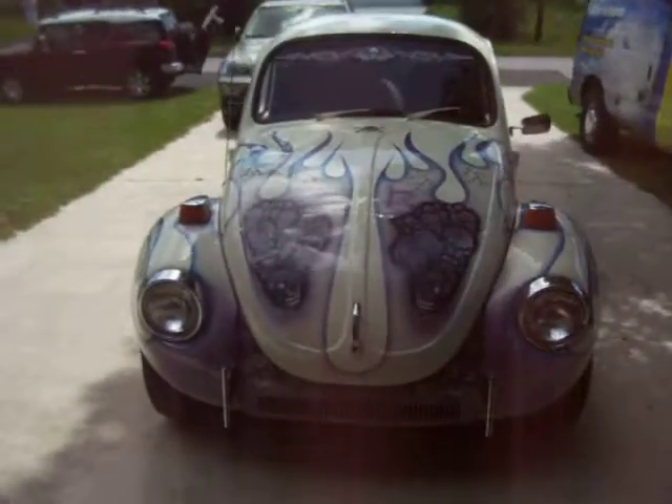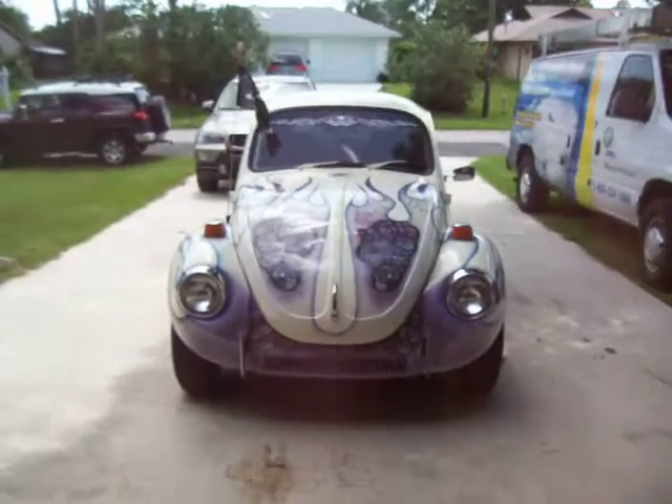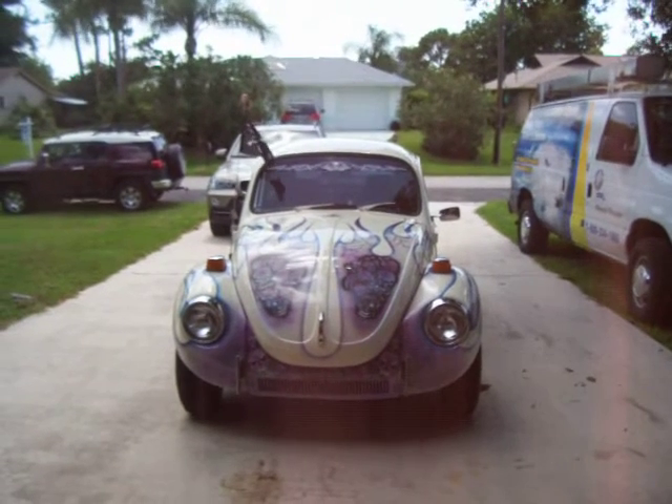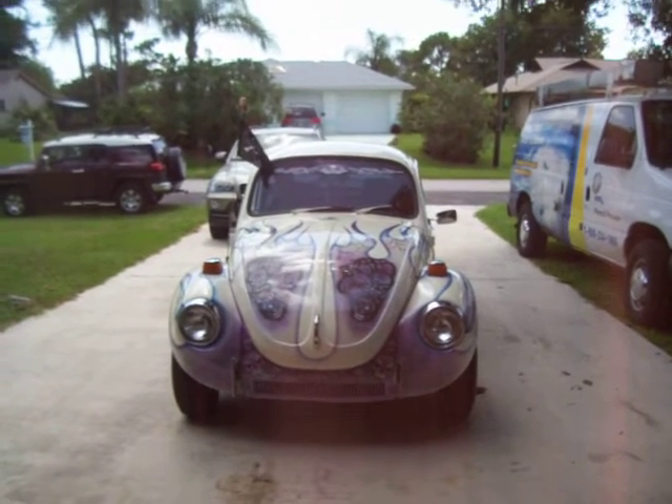Well there you go, Shark Infested, just for you — a walk around of the VW '72 Super Beetle. 5Prod002 signing off. Peace.